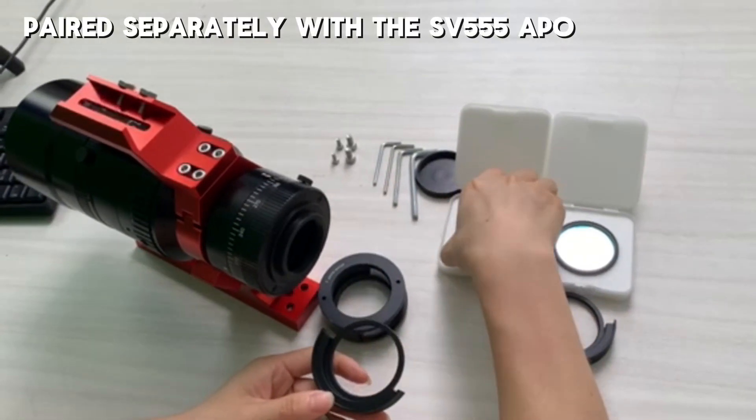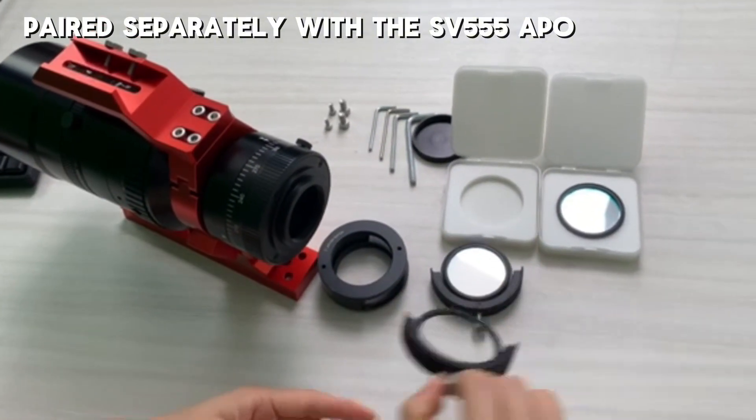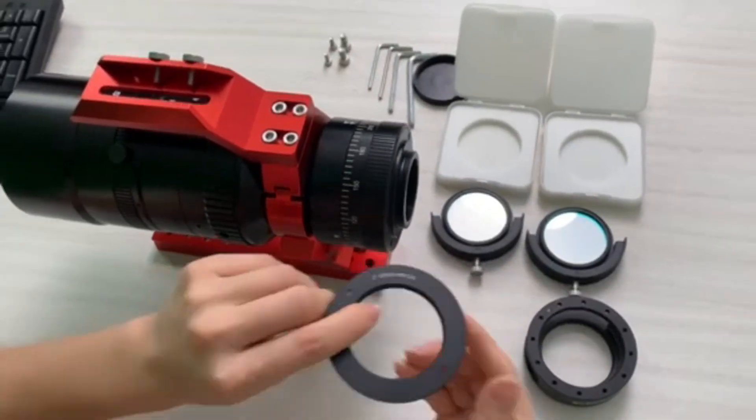Let's compare it with the old SV226 paired with the SV555. Different interface, different compatibility — the new version is definitely more tailored for deep space shots.